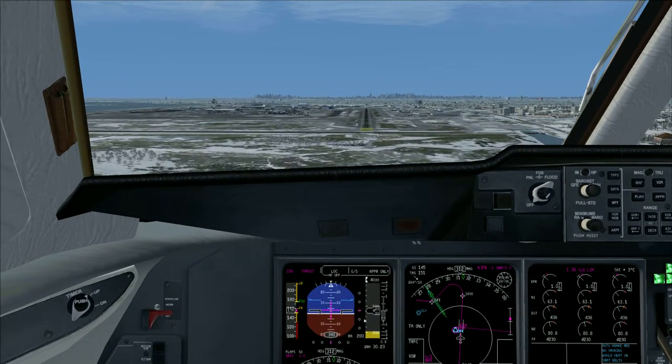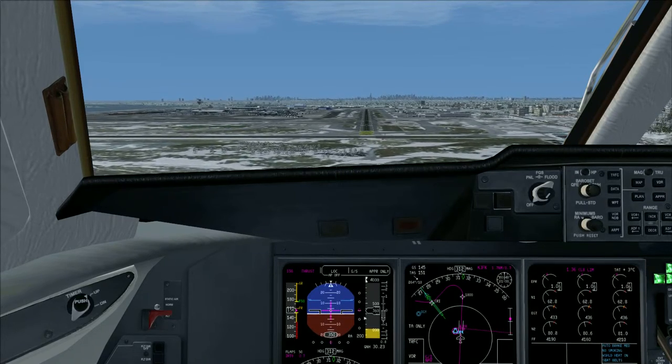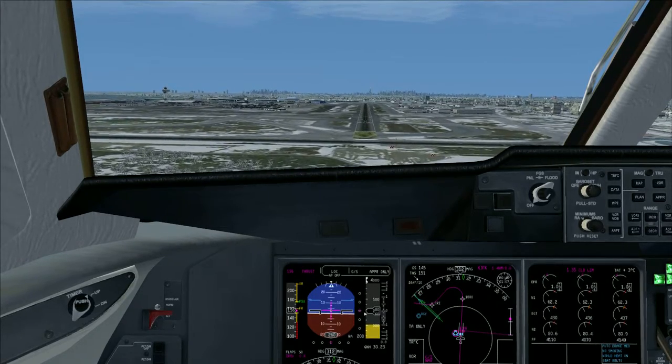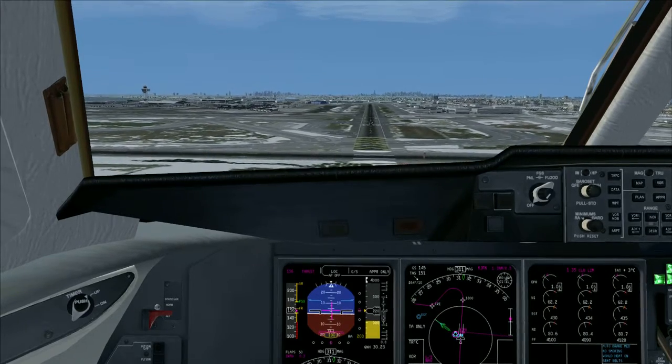Auto 4-100. Approaching minimum. Minimum. Plan.